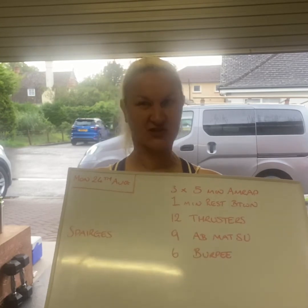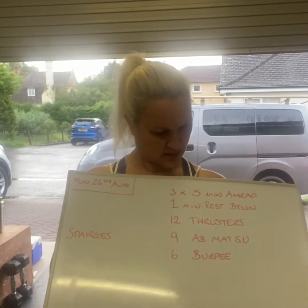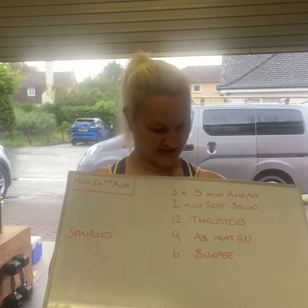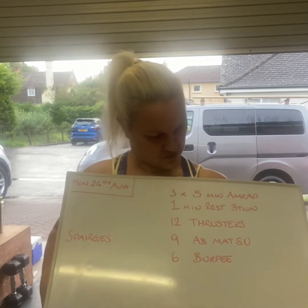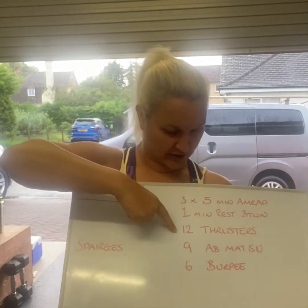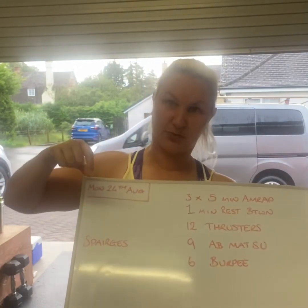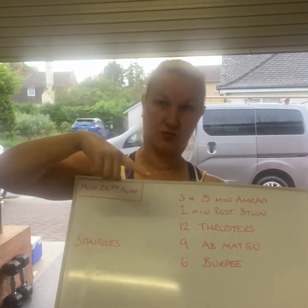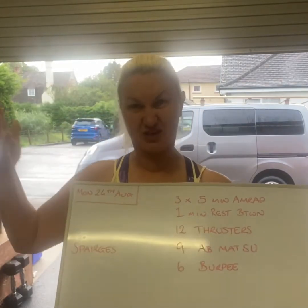It starts with thrusters, then match it up, then burpees. Each arm wrap is going to be five minutes long. You're going to do 12 thrusters, nine ab mat sit-ups, and then six burpees, then repeat over the five minutes. You take one minute's rest, and then you just do it again, minute's rest, and then do it again.